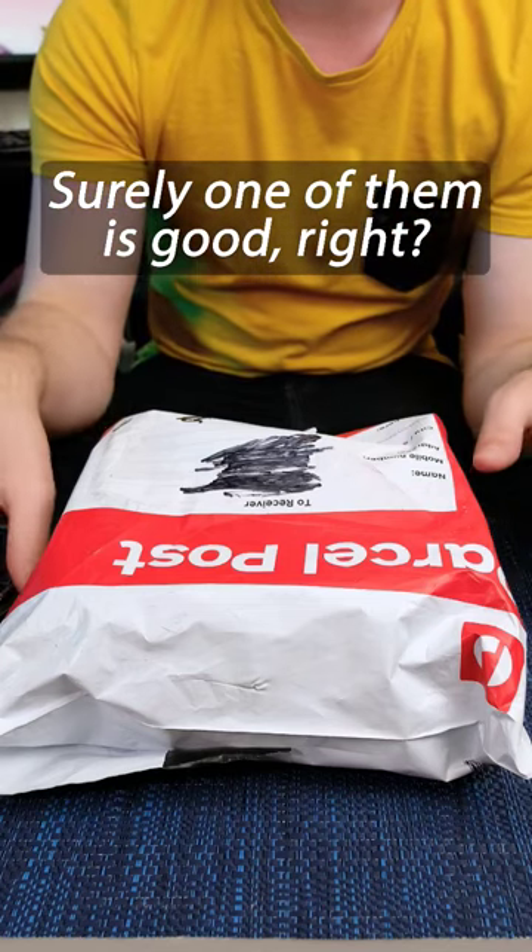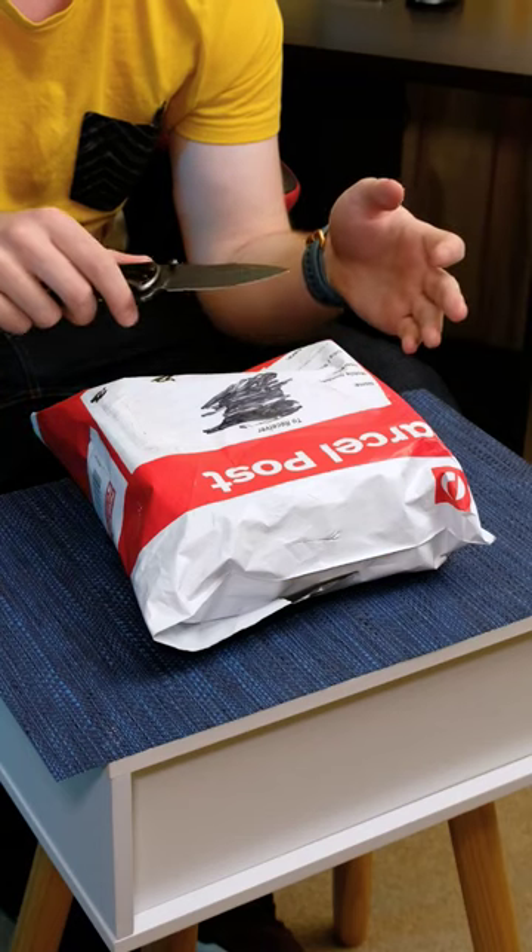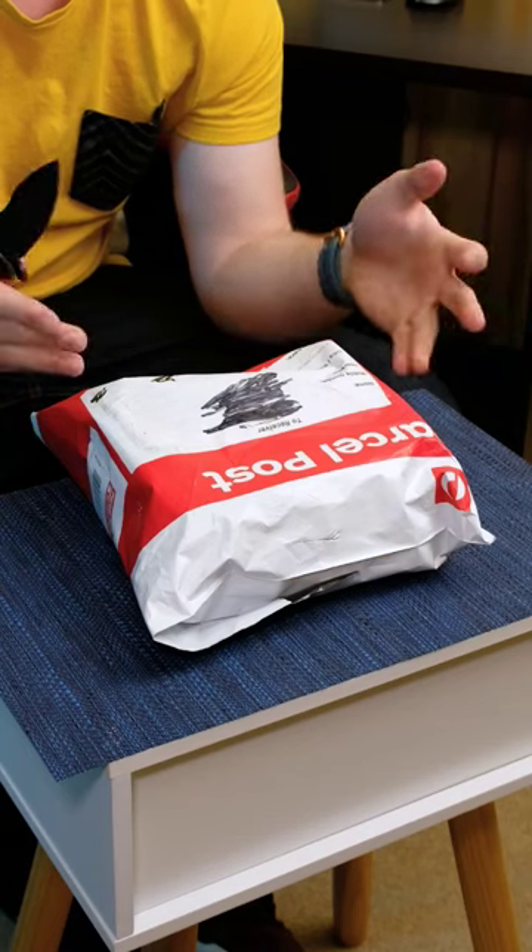I bought a lot of iPods off of eBay. They're sold as untested, but the seller only sells iPods. So I think we can guarantee they just don't work.